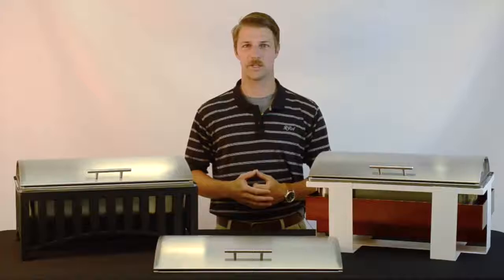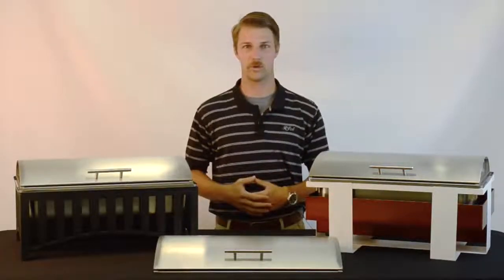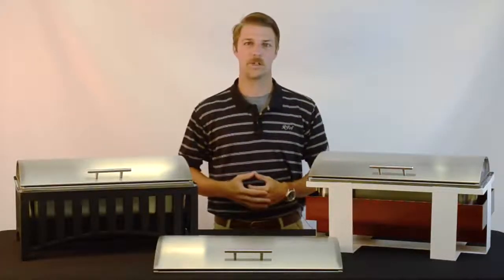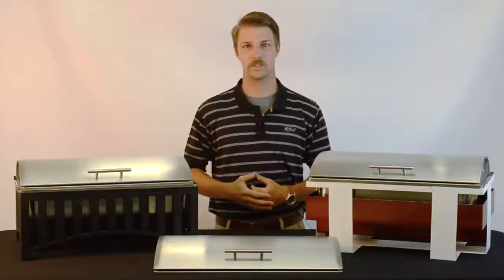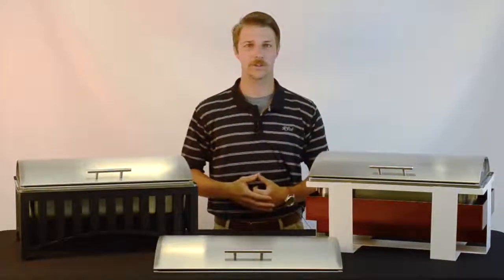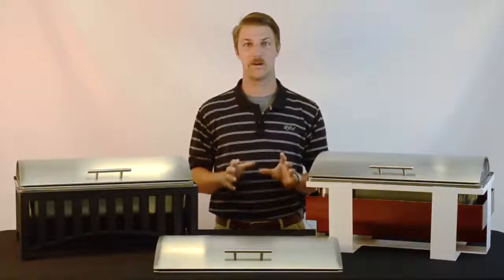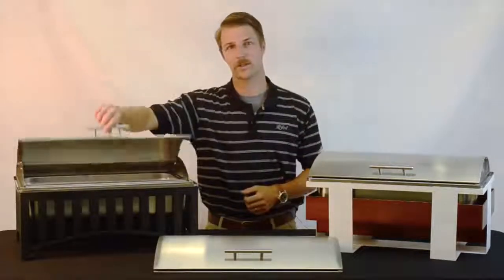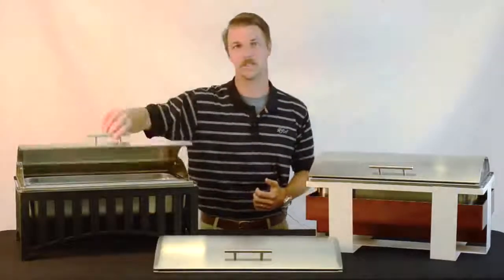We took the industry standard shape cover and updated it so your presentation runs smoothly and looks better than ever before. As you can see, the low profile design of the lid makes your presentation look cleaner and less cluttered than the old fashioned bulky lids. The stainless steel used to manufacture the lid is easy to clean and quick to wipe down. The most unique part about this cover is the easy lift design of the lid — the customer simply lifts the lid and it stays in the locked position until they're ready to lower it back down again.